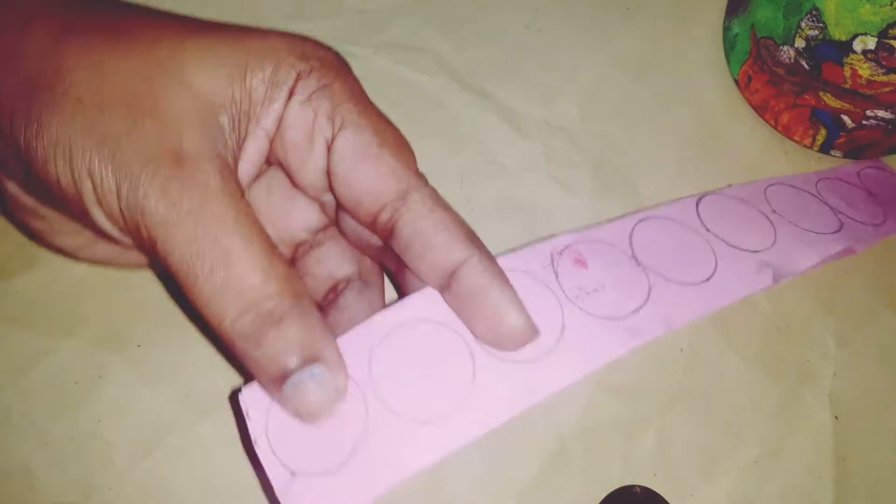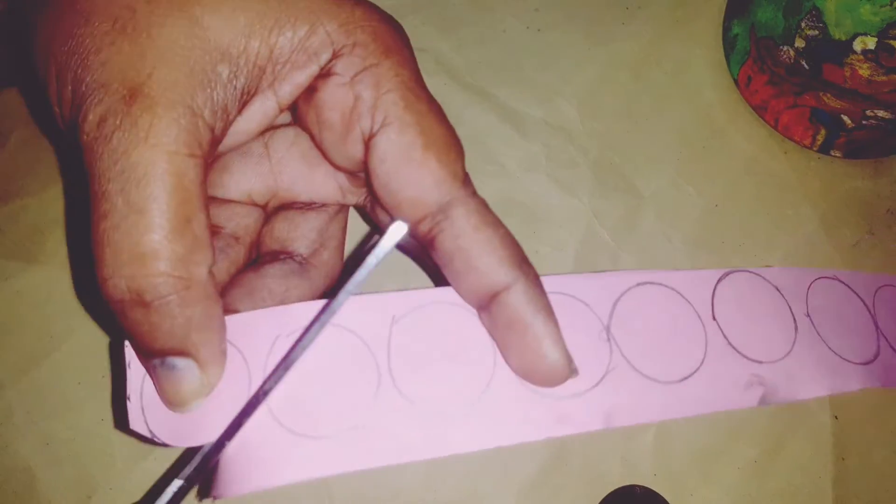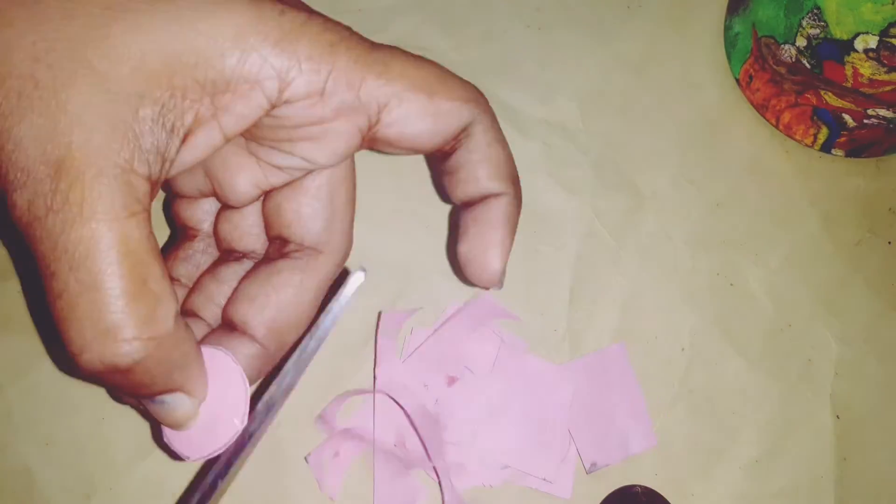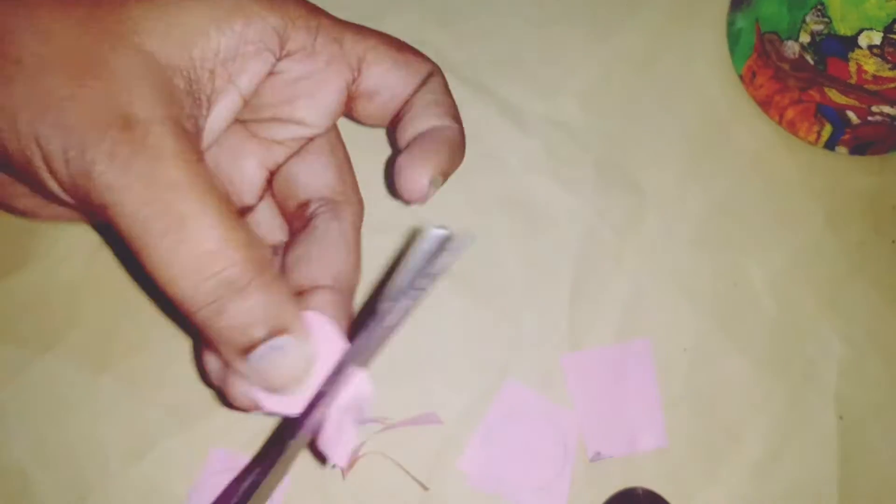We have finished a few rounds. It has a small amount of round. We will make it small. If you have a small amount of round, this is not a round shape.